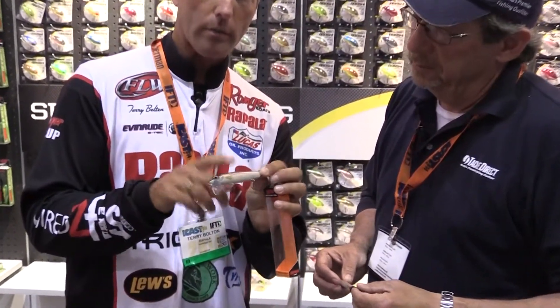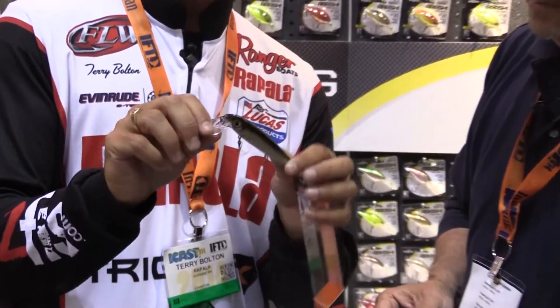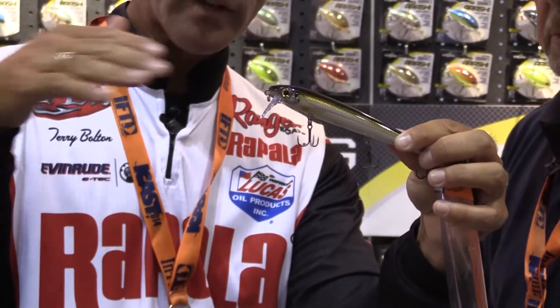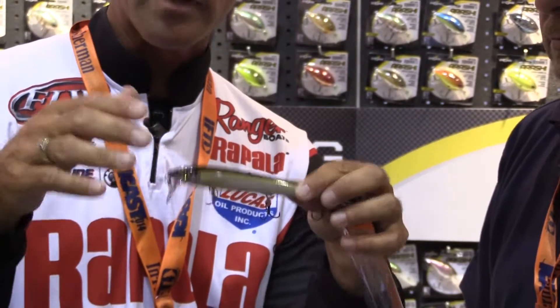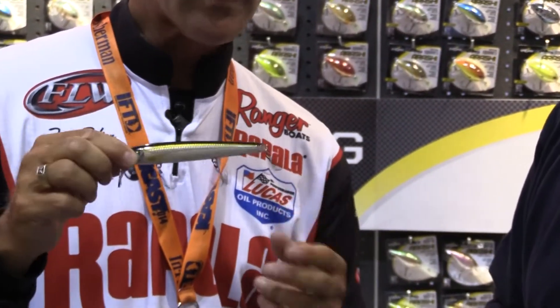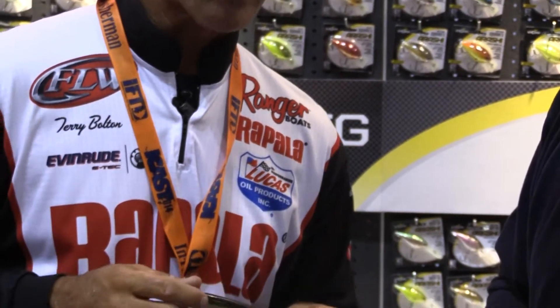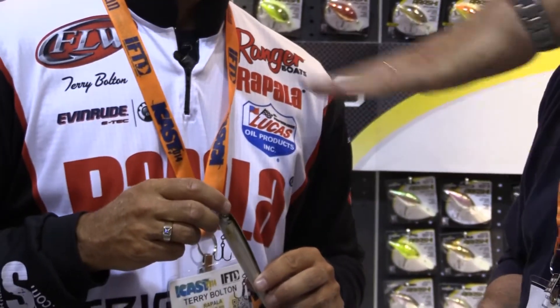This is a balsa bait, it's all encased in plastic, which makes it very hard, but yet the bait's very buoyant. You can see the degree angle on this bill right here — this bait stays right on the surface, makes a big wake, big V. It's a little bit different than a lot of the minnow waking baits; it's very heavy, so it actually casts very well. It wakes well, it tracks well.